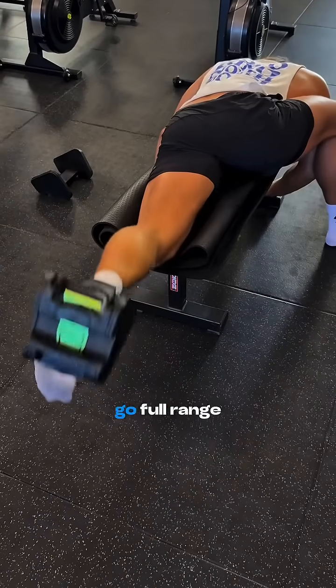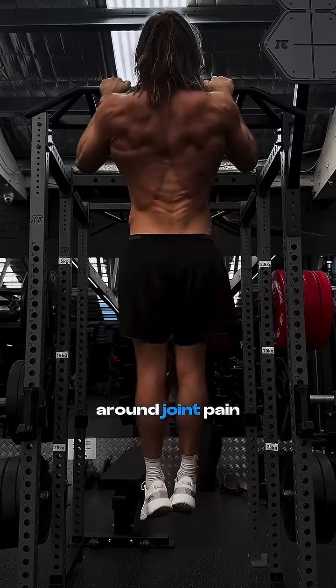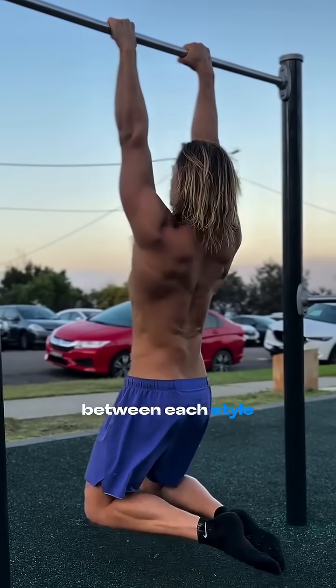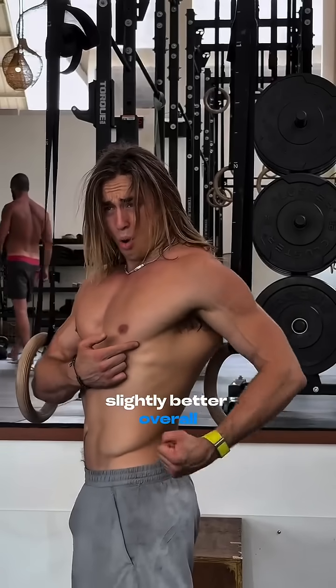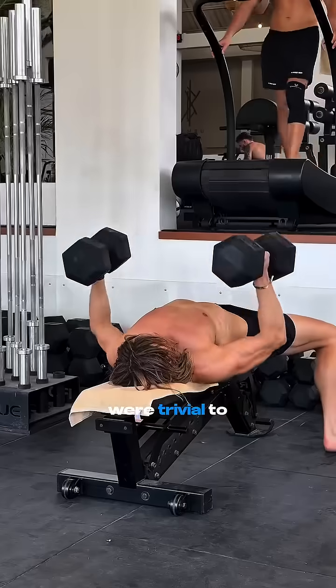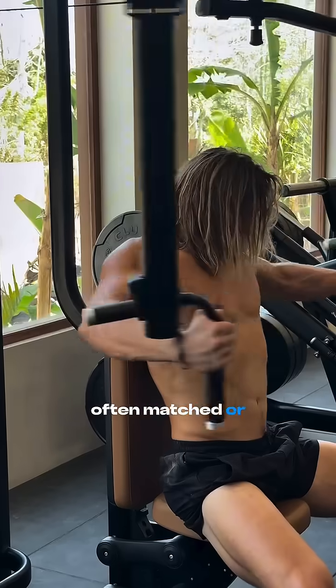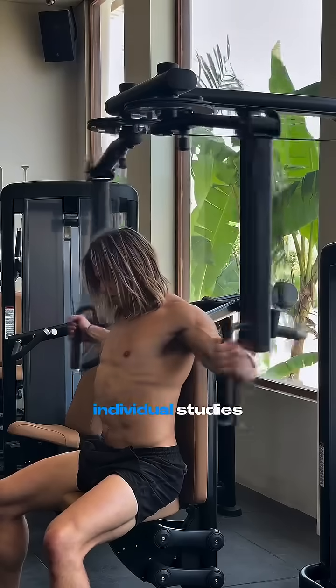So if you want to train for life, go full range. And if you want to target specific muscles or work around joint pain, you can add smart partials. The interesting nuance is that full range of motion showed slightly better overall outcomes for hypertrophy, but the differences were trivial to small — partial range at long muscle lengths often matched or exceeded full ROM in hypertrophy-specific outcomes in individual studies.